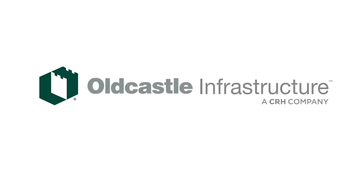Go to StormCapture.com for more information on what Storm Capture can do for you.